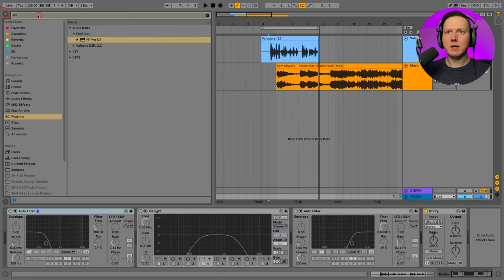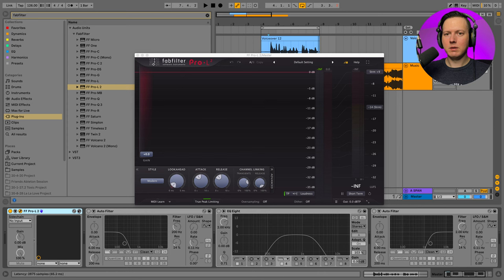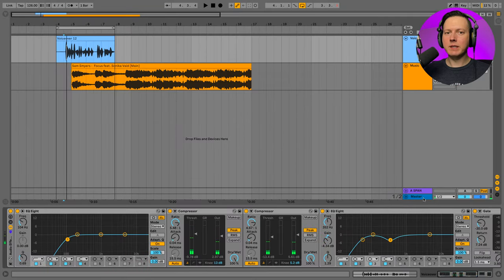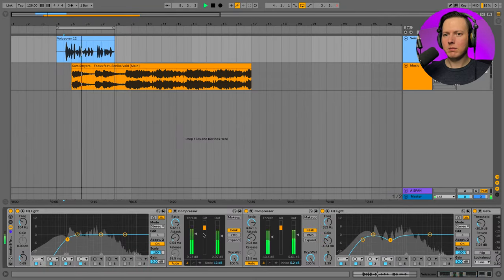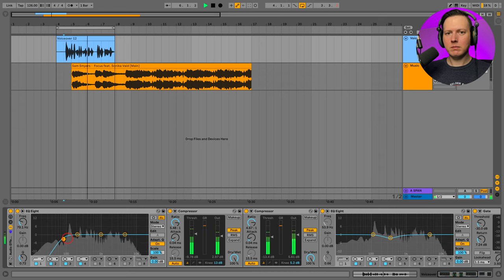Finally, I would put on a limiter — you could either put the limiter on your master bus or on the track itself if it's only one track. I'll go ahead and put it on my master bus using the FabFilter Pro L2, set to transparent mode. I'm also going to take off one of these low cuts from the EQ8 because I still want some more of that boominess to my voice. Something like that sounds pretty good.